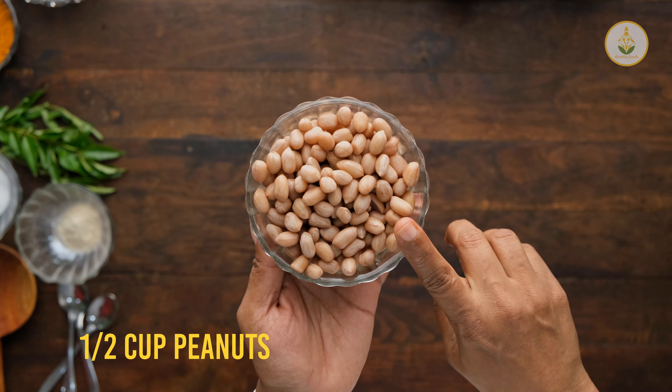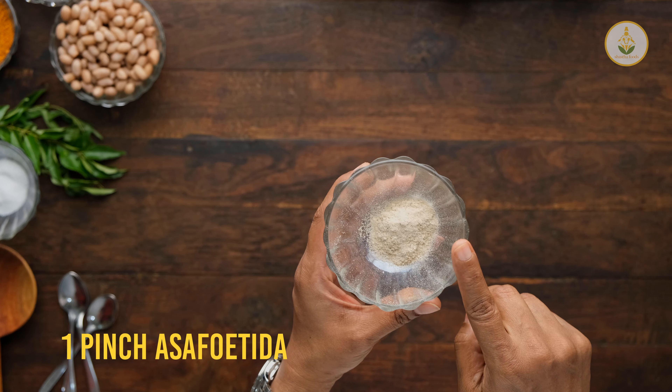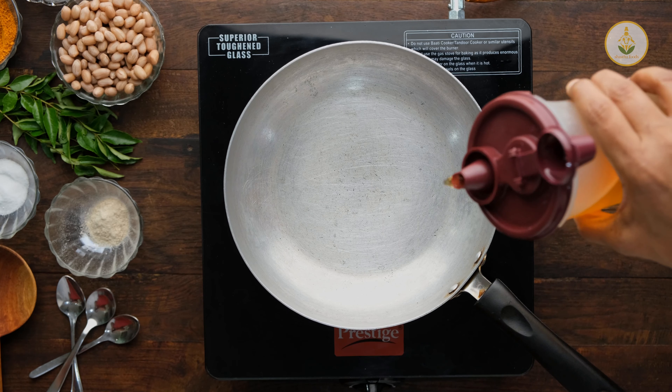I have used half a cup of boiled peanut, salt to taste, one pinch of asafoetida, and one tablespoon of sundal powder. You can look at the instructions to make this sundal powder.